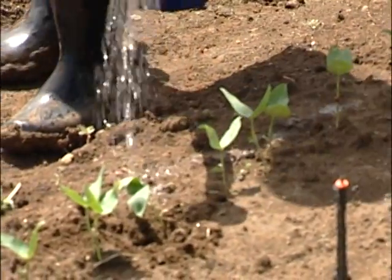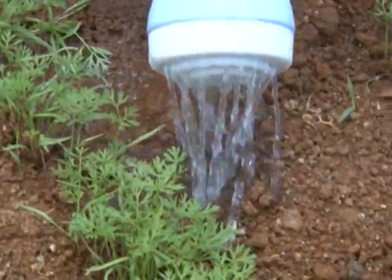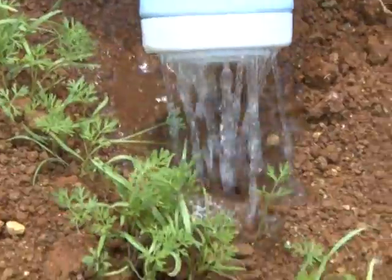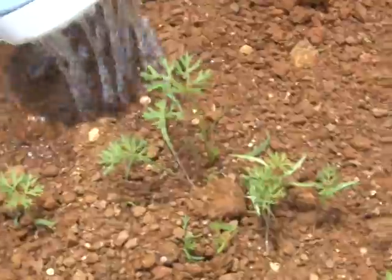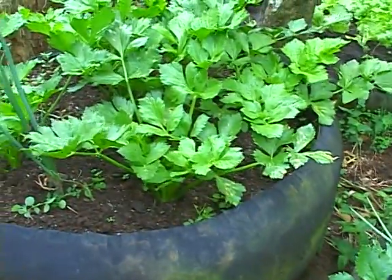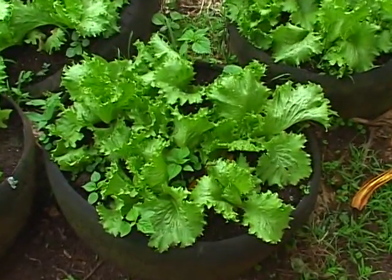When watering, ensure that each plant receives its fair share of water. Be careful — do not flood the area as this may create a waterlogging condition which is just as bad for the plants. If your plants are in containers, monitor them frequently to ensure that the soil is sufficiently moist, as containers tend to dry up quickly, especially on hot days.